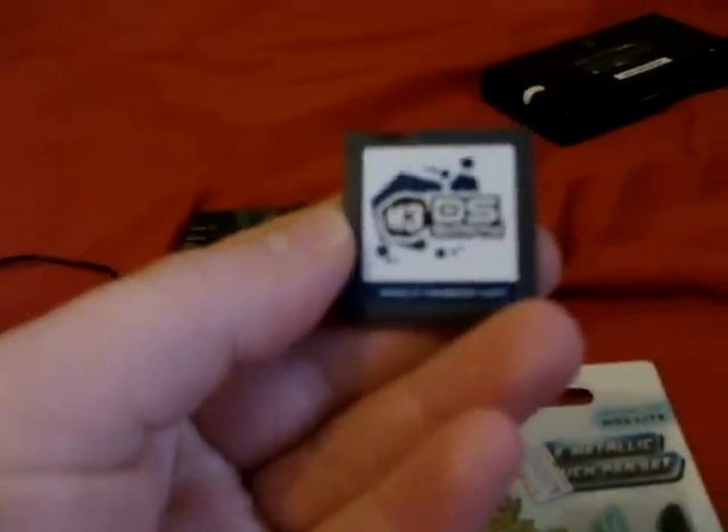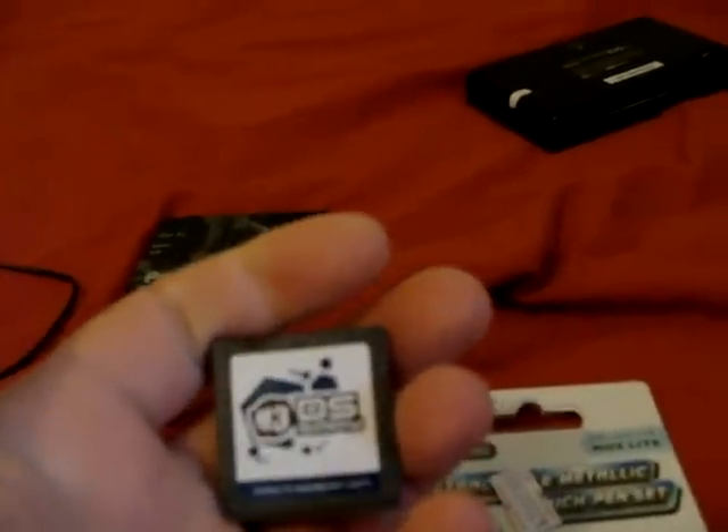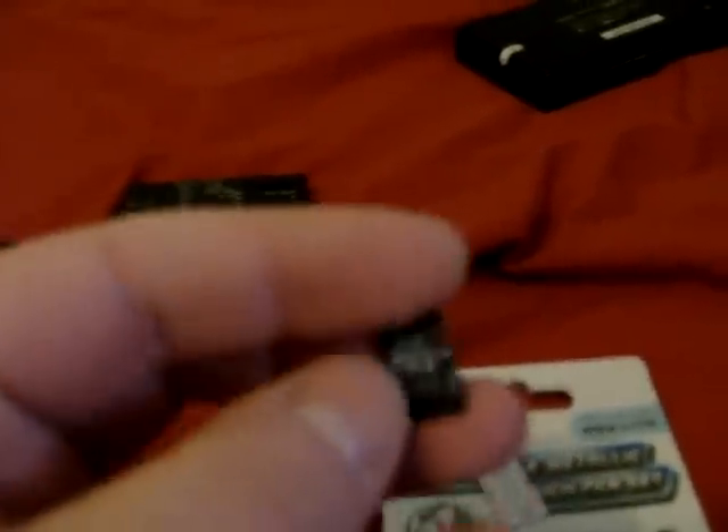For games, instead of buying games retail, you can get something like this. This is an M3DS Simply. I don't think they actually sell anymore. You can get the R4 as well, but it's basically an outdated chip nowadays. You can get something like an Ace Card or an EZ Flash. Basically, a slot-one device is what you want. These all take micro SD cards. I've got a 2GB card in here, but the newer ones can take SDHC support up to 8GB currently. So I suggest getting something like this — it's awesome.